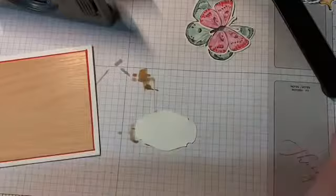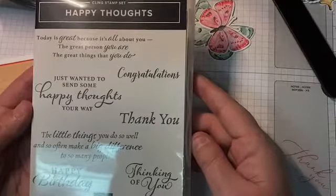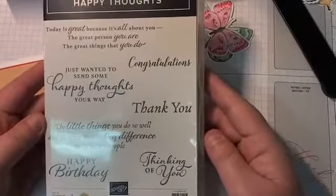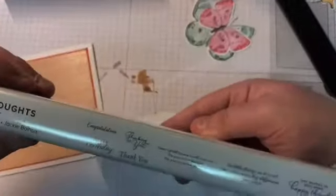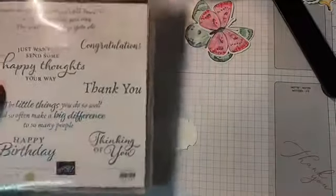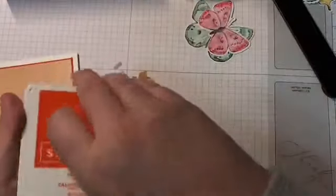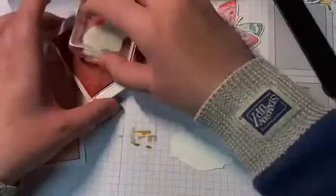The other stamp set I'm using today is Happy Thoughts, because the butterfly brilliance set doesn't come with sentiments. This stamp set was designed by a demonstrator, Jackie Ballhaus, who reached her million-dollar career-to-date sales. It has sentiments for both the outside and inside of the card — just some beautiful sentiments. I'm using the Thinking of You, and I'm going to grab Poppy Parade ink to match the Poppy Parade cardstock.